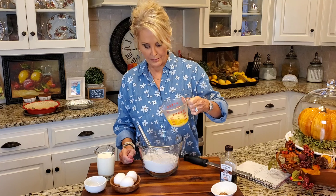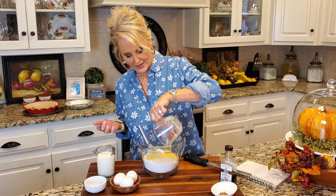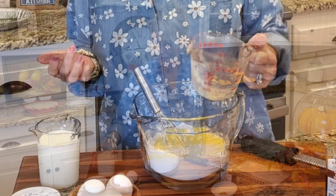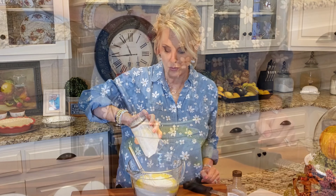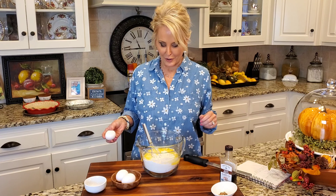Next I'm adding one stick of salted butter — that equals out to a half cup — and that's going in along with one cup of whole buttermilk. If all you can find is low-fat buttermilk, then by all means use it, but that whole buttermilk is better.